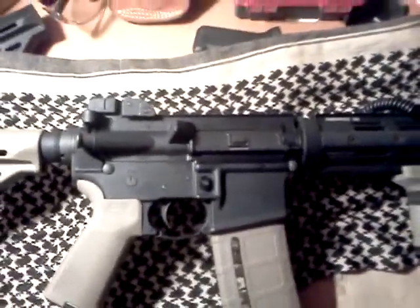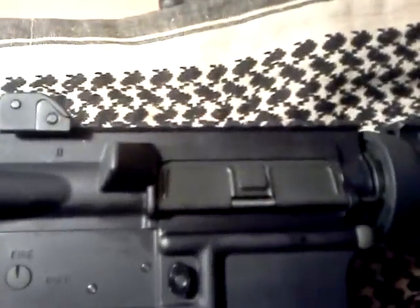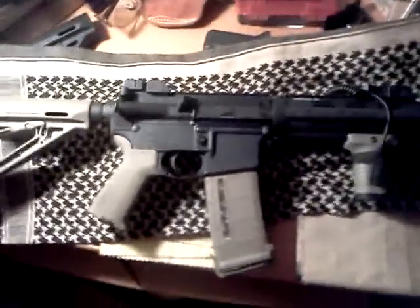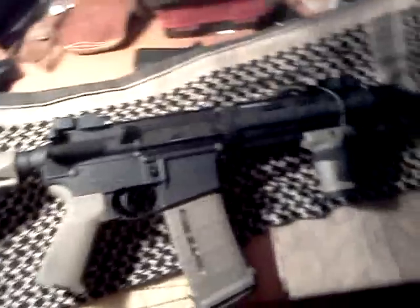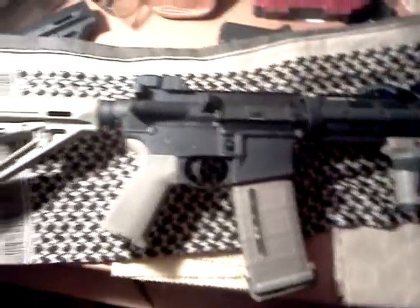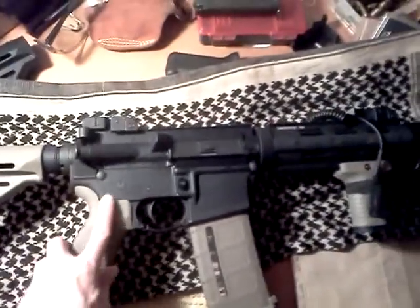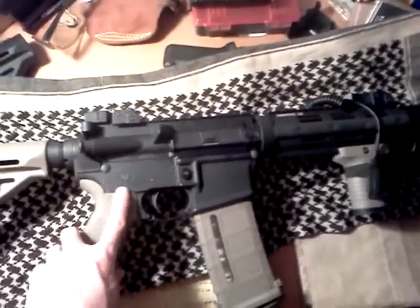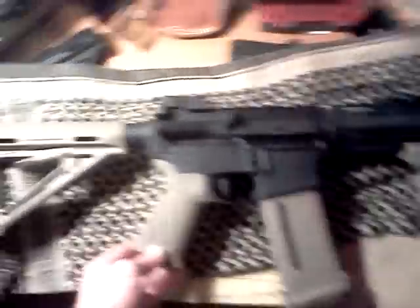That's the problem with guns — you can never stop spending money on them. They're a money sink, in a good way, because you get to work on them yourself. If you're buying these things and having someone else put them on for you, just stop. Practice. Take it apart yourself. Get to know your weapon.